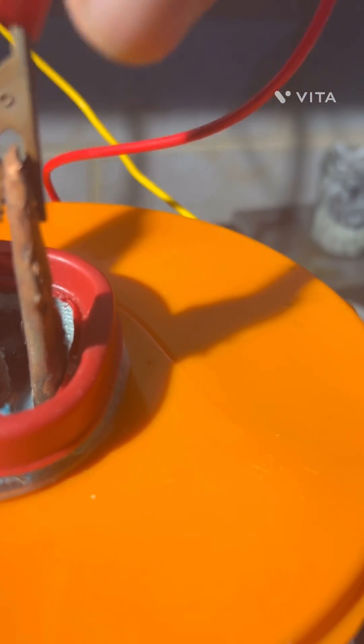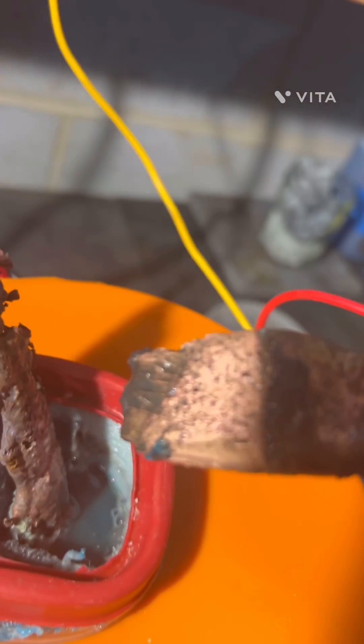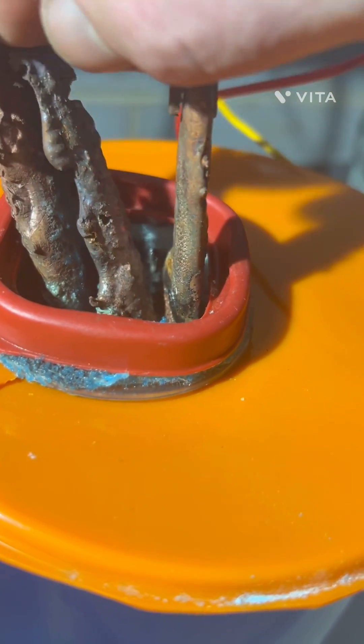And you can see here — I know I'm supposed to wear gloves, but I'm cheating — that we're really starting to dissolve away some of the material here and produce some slimes in the old sock basket.